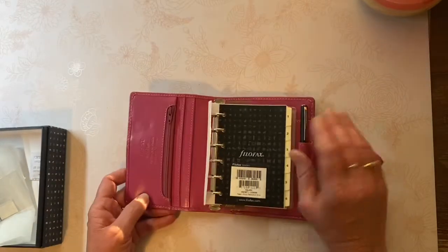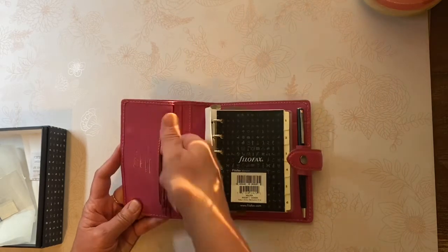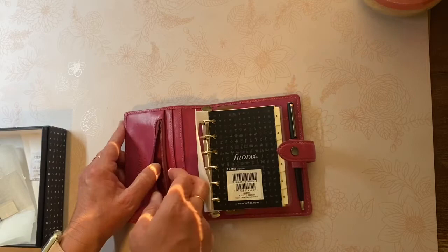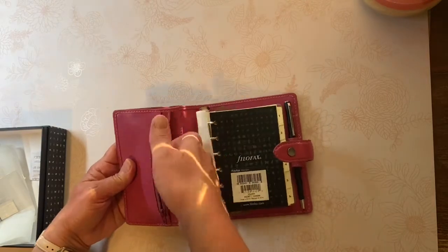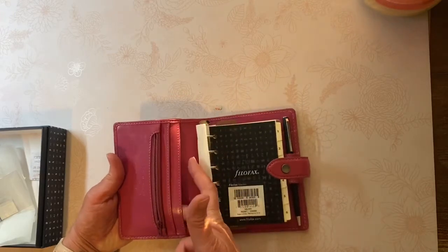Going back to the front of the Maldon, it does have the same style as the Personal and A5. It does have the zipper. Of course, it being a pocket size, it's quite a bit smaller and it only has the pocket behind the zipper and then two more vertical pockets here.